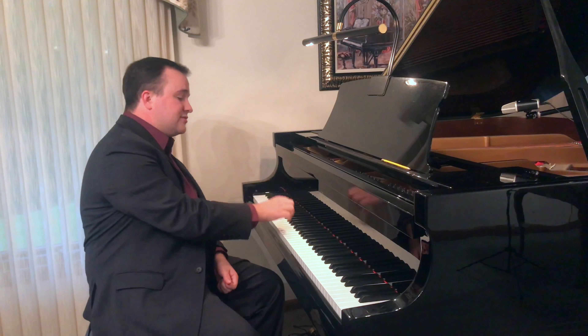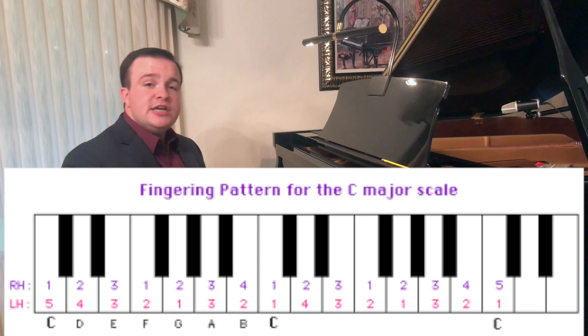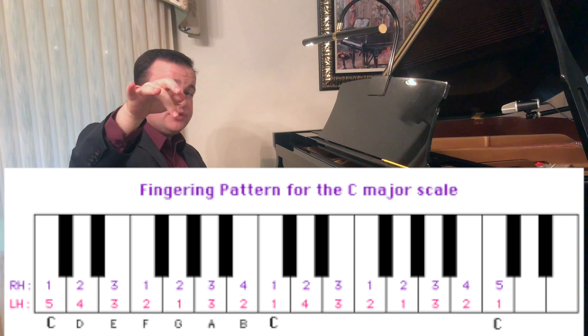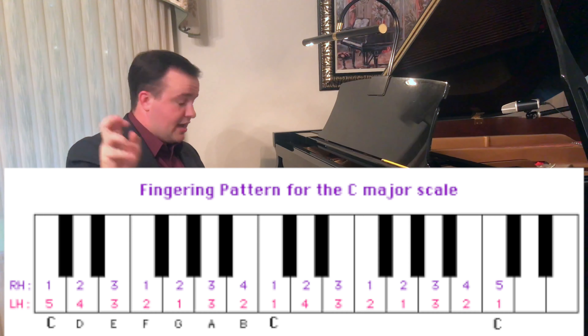Now we're ready to go to the piano. If we pick C major — so we know where middle C is — we're going to put our thumb on middle C and the pattern is 1, 2, 3, then we cross under with our thumb. So 1, 2, 3, cross under, and we go 1, 2, 3, 4, 5.